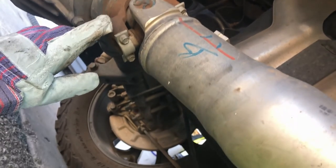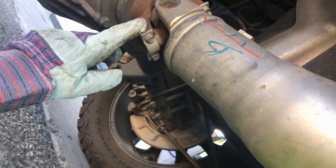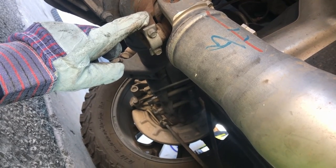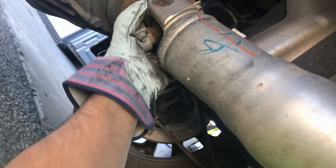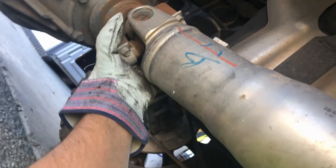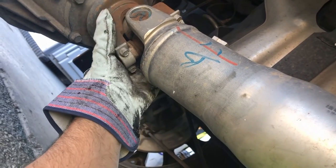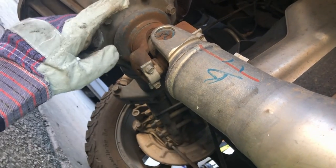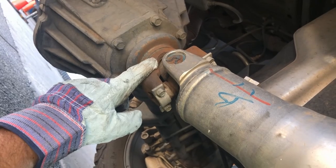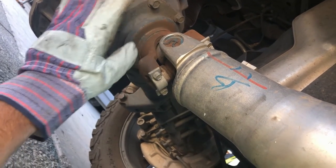Before you pull this thing out of a truck to tow it, before you do anything else, you want to make damn sure that there's no tension on it. You reach up and you grab it and you make sure there's no tension. Now it looks like there's no tension on this drive shaft right now.